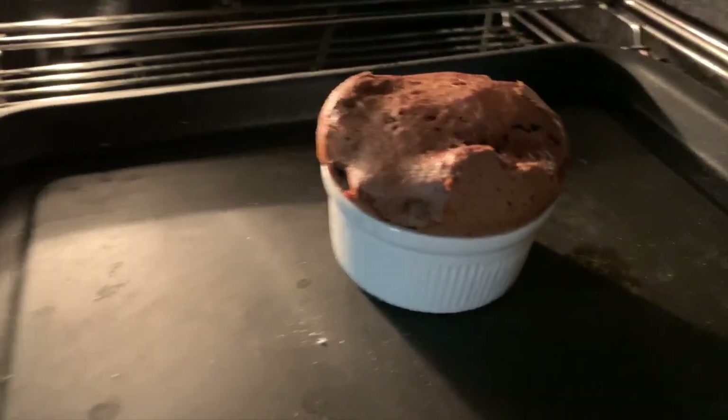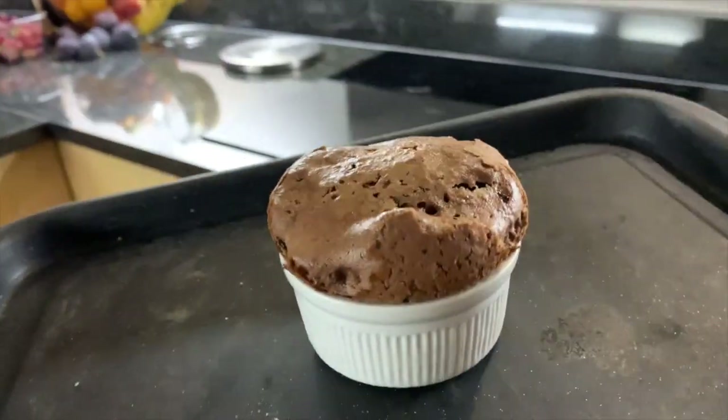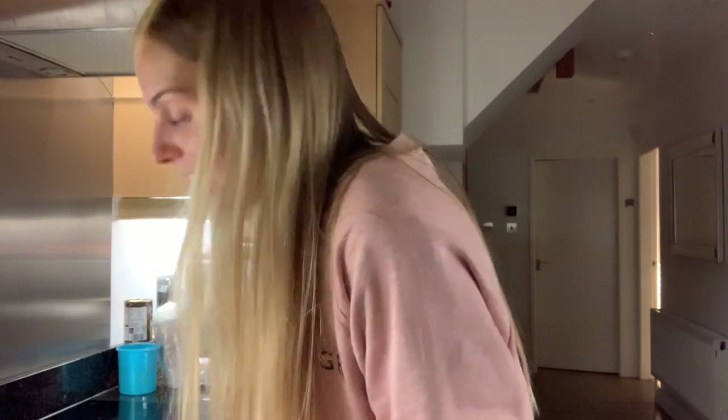I've just checked on it and it is looking so good — I am so impressed. It's rising so beautifully. Oh my god, wow, look at this — it's like a soufflé. Yes! Oh my gosh, I am so happy, and also relieved the pot didn't smash — that was my biggest concern. It feels very brownie-like. I'm going to let it cool for a minute because I'm not about to burn my mouth. If this works, life changing.